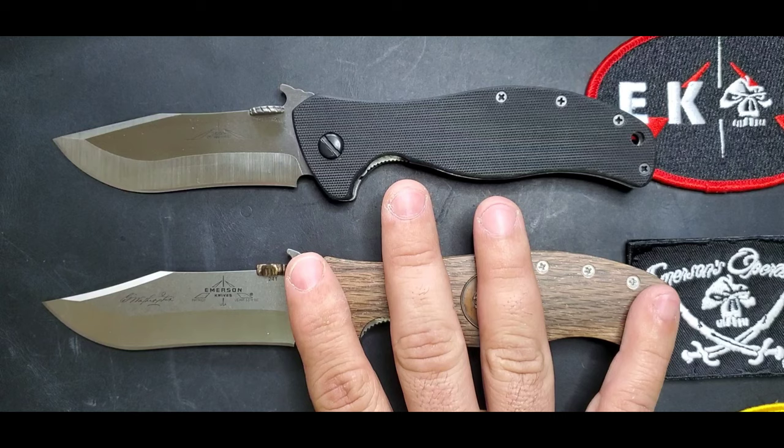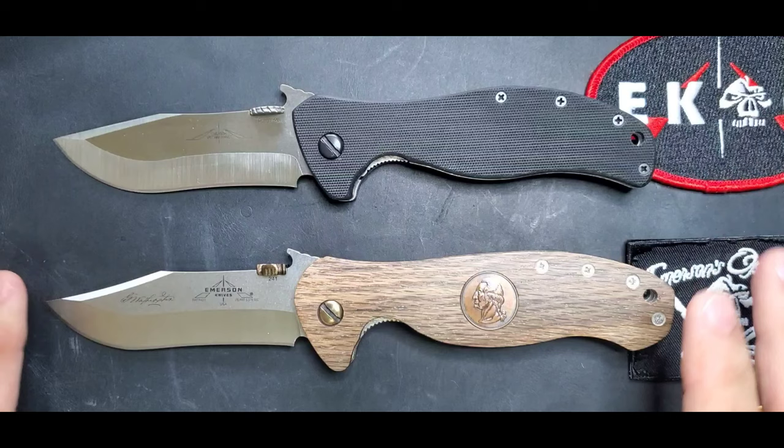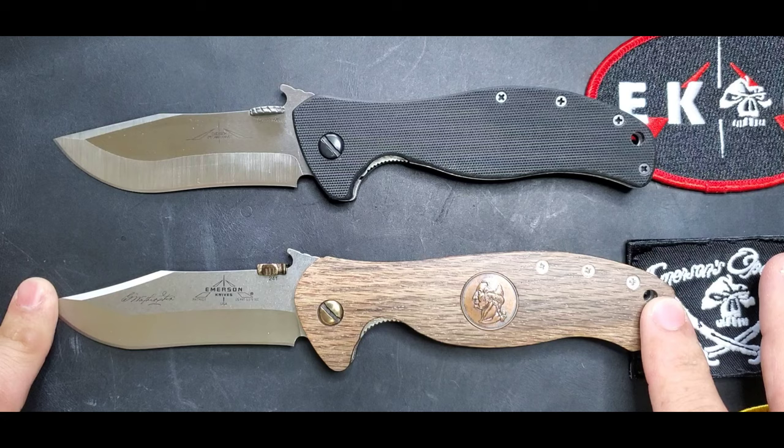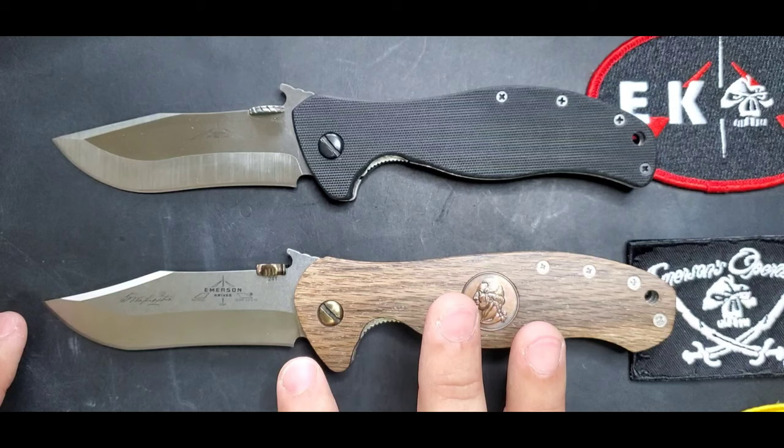In general, the Patriot is a bigger knife, but both of them are pretty big. The Vindicator overall length is 8.75 inches and the overall length of the Patriot is 9.125 inches. The blade length of the Vindicator is 3.75 inches and the blade length of the Patriot is 3.875 inches.